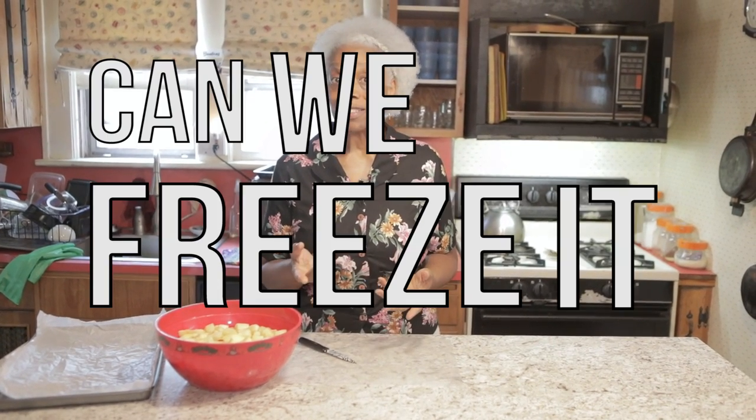Hey! It's Bertha J, and you're back in my kitchen with me today. I want to start a series — I'm going to start a series on freezing things. And it's gonna be called, Can We Freeze It?